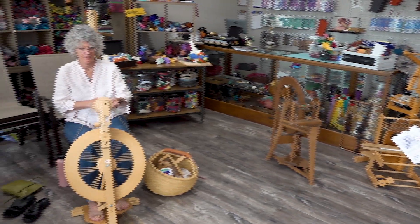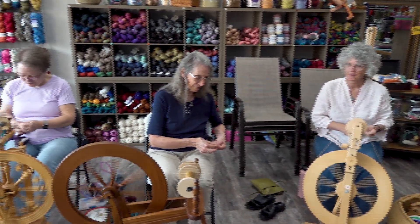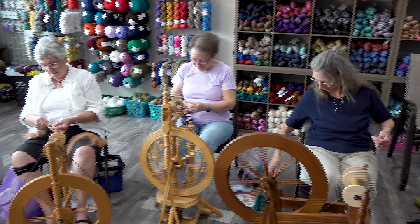I started around 2008 with a drop spindle, fell in love with it, bought sheep, and now I have my own fiber business.